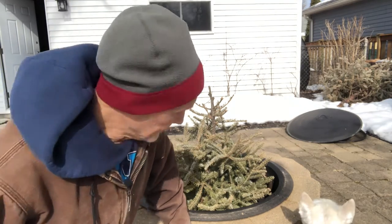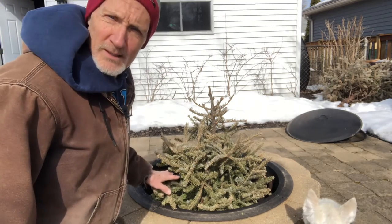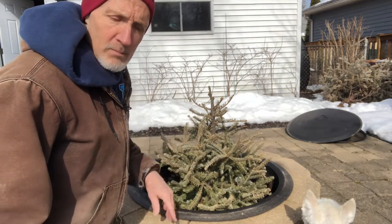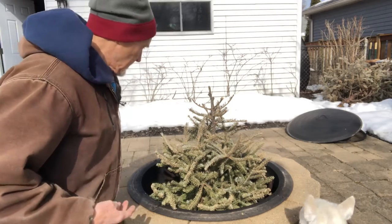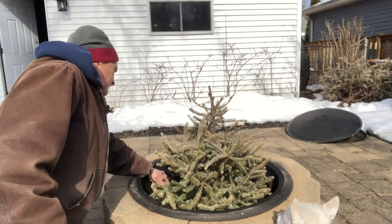Let's give this a shot. I put some smaller pieces of branches down below and we're just gonna see what happens when we light those.